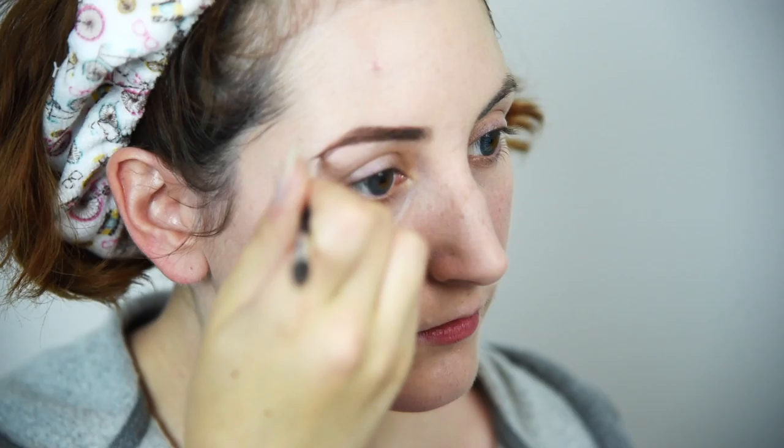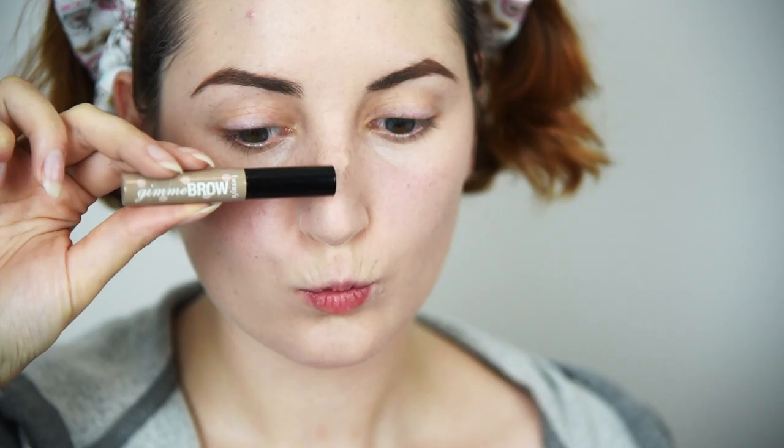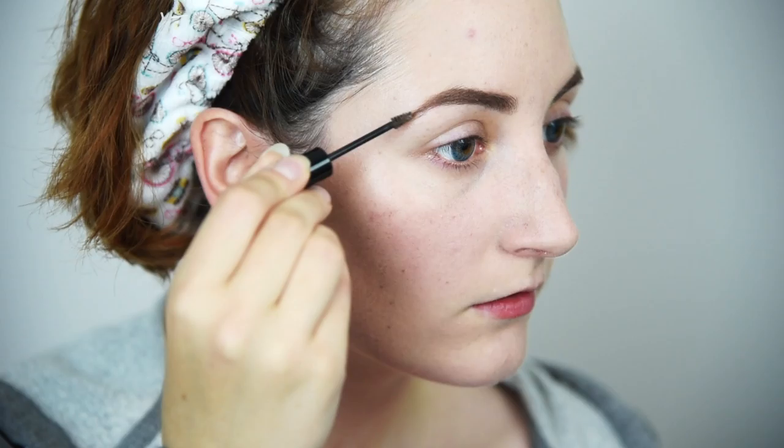Brow time! Max's brows are actually quite defined with a slightly arched shape, so I'll be using a brow pomade with a brush in an auburn brown shade. Blend with the spoolie to get rid of any harsh lines, then set in place with a brown gel — this one adds fibers for a more natural look.